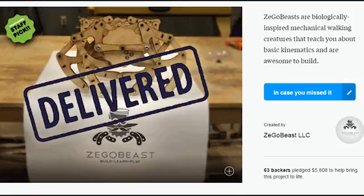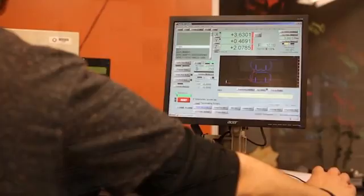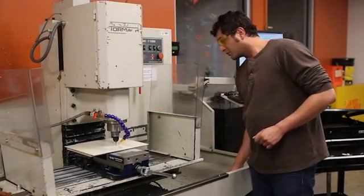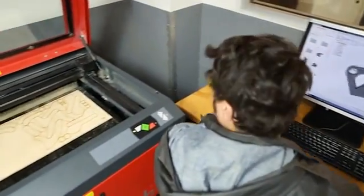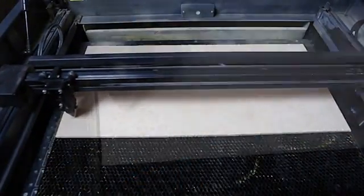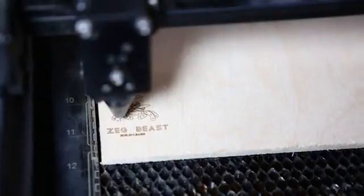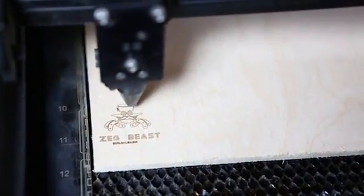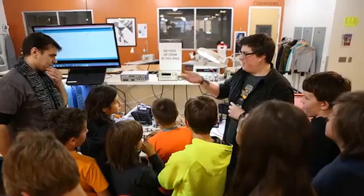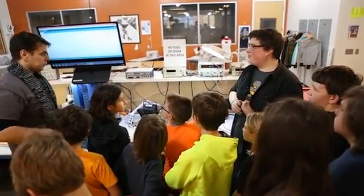We already launched one successful Kickstarter for the Zicobeast Classic, a fully mechanical version powered by springs. Using the equipment that we had here at Tech Shop Pittsburgh, along with Autodesk's Fusion 360 3D design software, we successfully delivered all of our rewards. In fact, we delivered ahead of schedule. What we found out was that people loved the intricacy of the design, and they loved the aspect that Zicobeasts are wooden and nature friendly. But most of all, they loved the fact that all of our machines were made right here in our hometown.